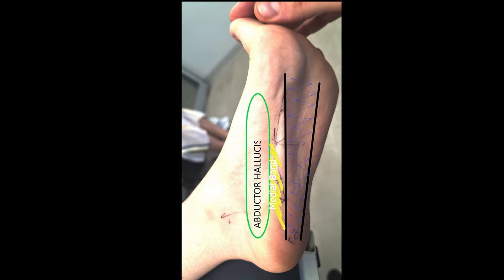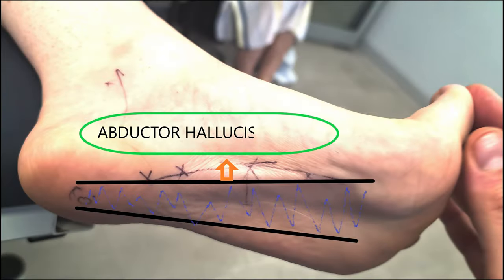This medial band ends up being continuous with the superficial fascia of the abductor hallucis. Having a look at the foot at a different angle, you can see the tension put on the plantar fascia, and with that golden arrow you can see the plantar fascial prominence. It's important to note that the plantar fascia in the midsection of the arch is not that thick. There are actually vertical fibers that attach the plantar fascia to the plantar skin, and we see that when the plantar fascia is under tension, the skin also tightens up, and when the plantar fascia is relaxed, the skin at the plantar foot is quite supple.